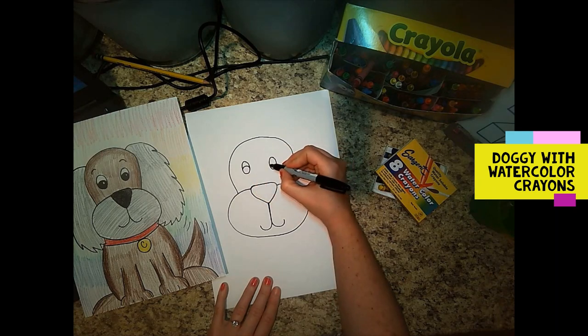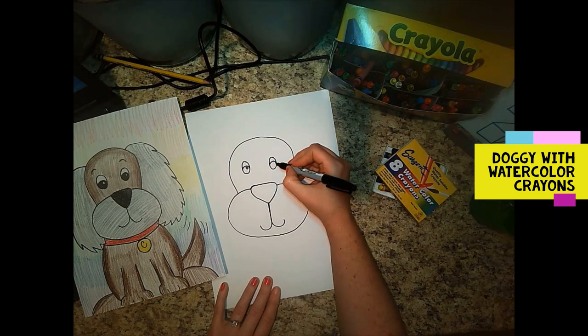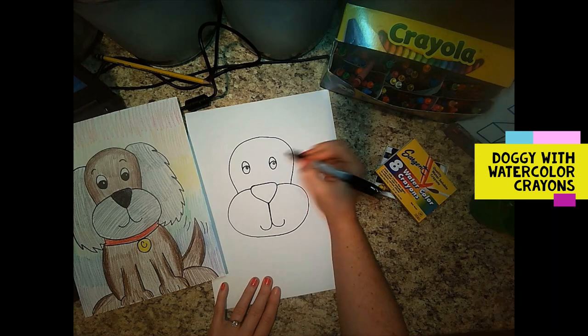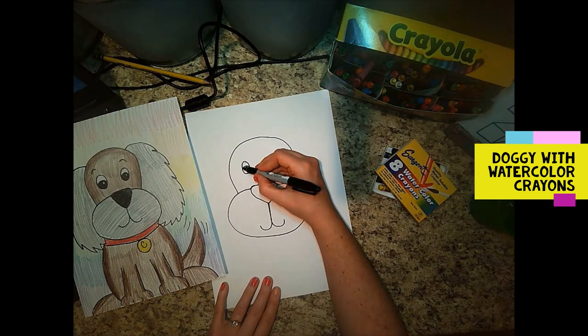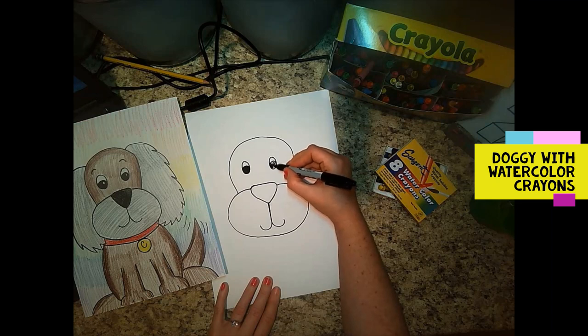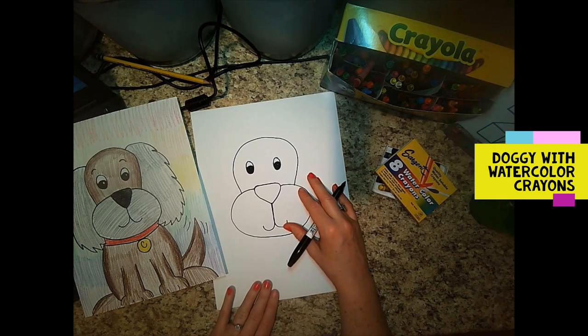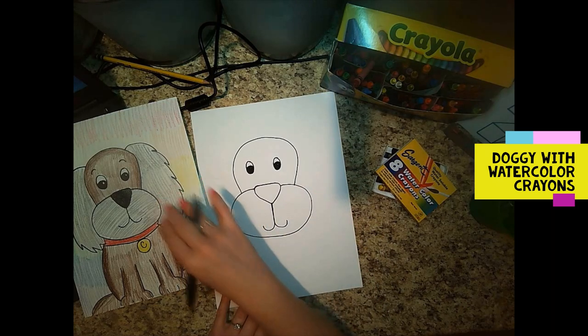Usually when you're doing cartoon drawing, the girls have the eyelashes. I'm going to make the little highlight for the eyes too, which looks funny until you color in with sharpie around it and then it starts to look a little bit cuter. If you have any other eyes you want to make, go for it. My doggy's going to have long ears and I made a zigzag kind of furry line.